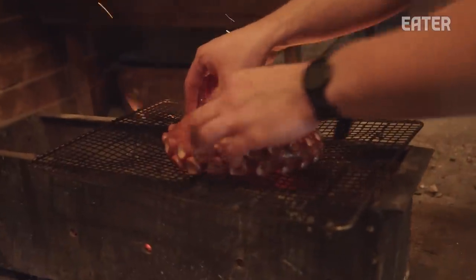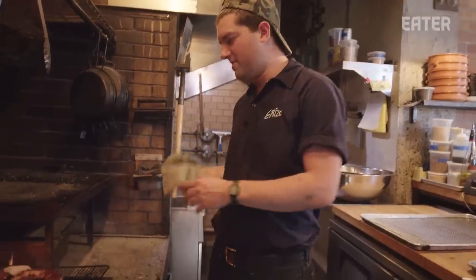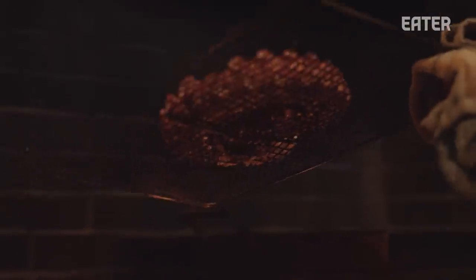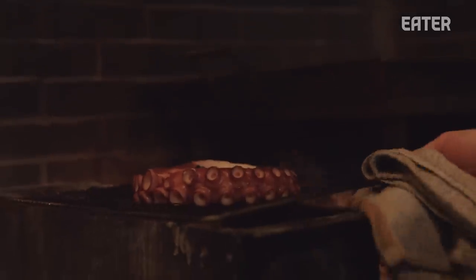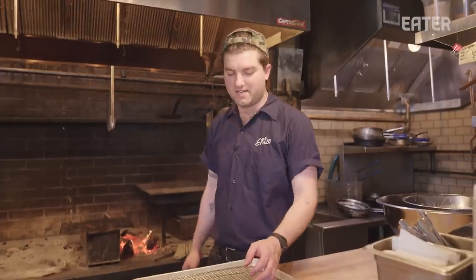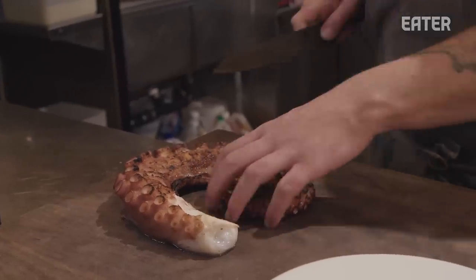We're going to cook this over really high heat until it starts to caramelize, and at that point it'll start to release from the grill. We grill it on these screens so that we have the ability to peek and we don't have to agitate it too much. It's more of a slow grill — you don't want it to cook too fast because the skin will retract and pull off. So we're trying to almost render it like a duck breast. So we've just flipped it onto another tray — this is our grilled octopus, ready for service. It'll just be sliced before plating.